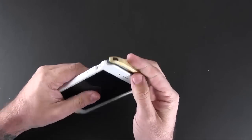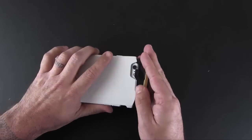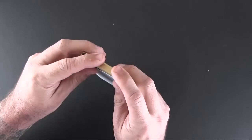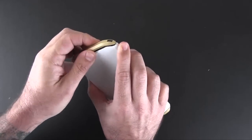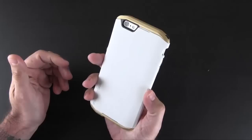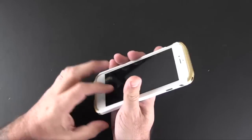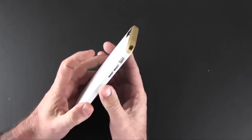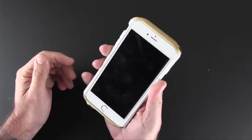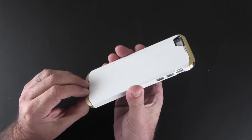As you may have seen in some of my Element Case reviews in the past, many of them require tools to install — this one does not. You simply get it all aligned and click it into place like that. What's cool about that is how easy it is to install; you don't have to mess with tools. If you want to take this off at any time, it's really easy to just pop the caps off and remove your phone.